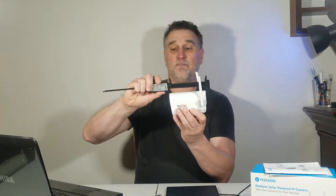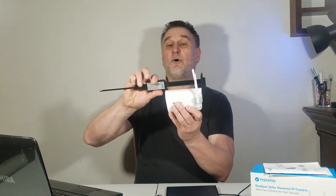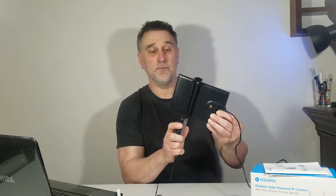Now let's look at the solar panel. The camera weighs 338 grams and is roughly 4.6 inches in length. The solar panel measures about 4.62 inches wide and just under 7 inches long.